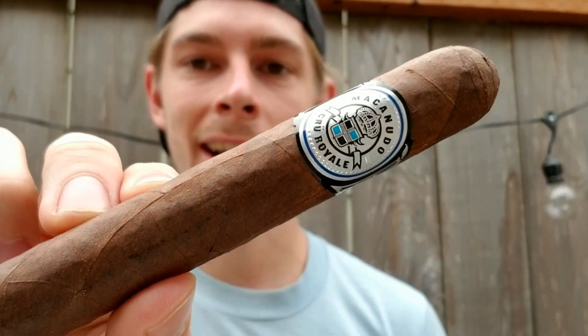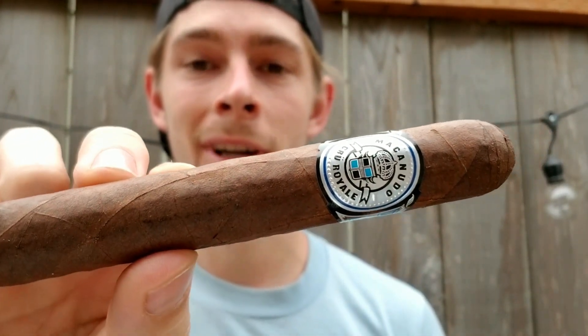Hey you guys and welcome back to Paul and Sue's Cigar Reviews. Today I'm going to be smoking this delicious looking and delicious smelling Macanudo Cru Royale. Smells like a musty shoe box filled with chocolate.